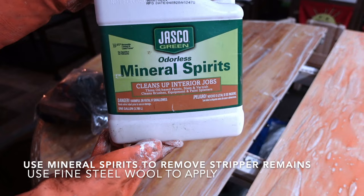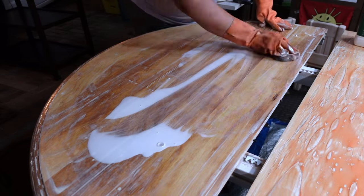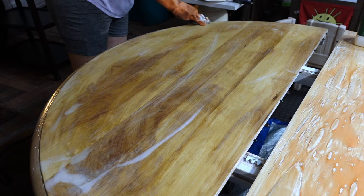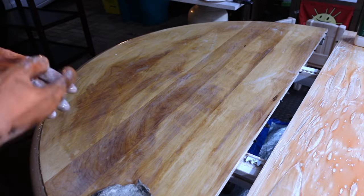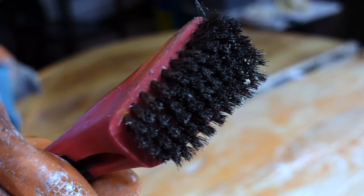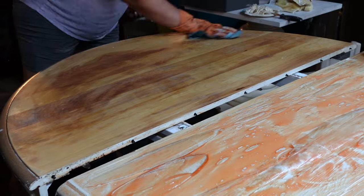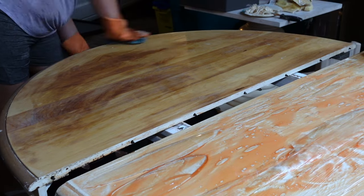After you've removed a lot of the paint, to clean up you want to use mineral spirits. This actually makes it so that the stripper stops working — it deactivates it. I used a fine steel wool sponge to get into the nooks and crannies and make sure you're getting all of the sludge off. Another helpful tool is a wire brush. This works great, especially for the apron — the bottom part of the table. It gets into all those little nooks and crannies and scrapes off all the paint without scratching or ruining your wood.